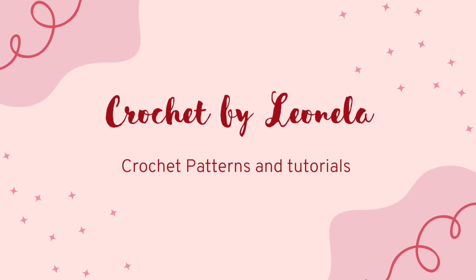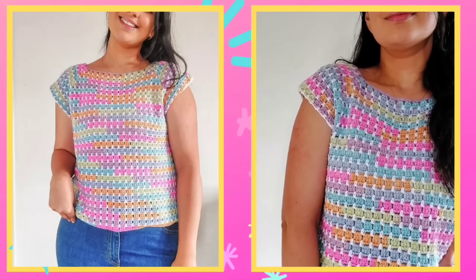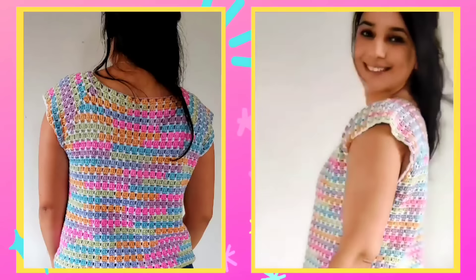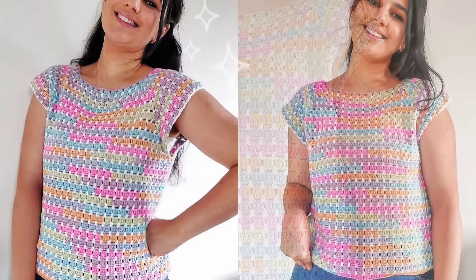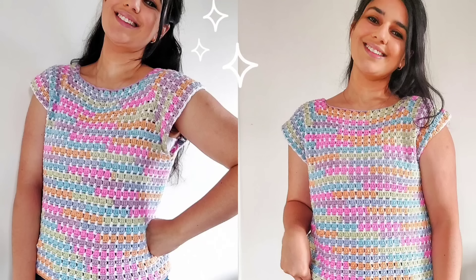Hi and welcome back to my channel. In today's tutorial I'm going to show you how to crochet this beautiful summer top. This is a confetti top which is worked from the top down and features raglan shaping. The best part about making this top is that there is no sewing pieces together as it's made in one piece. Even though it may look like an intricate design, this is an easy level pattern which only repeats two rounds. You can crochet along with me, but if you prefer you can also get the PDF pattern on my Etsy shop.